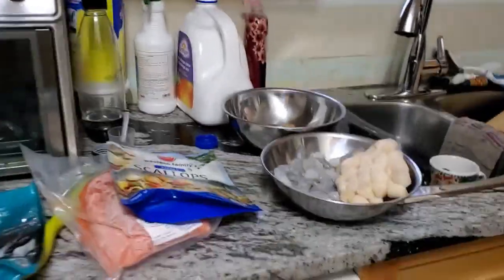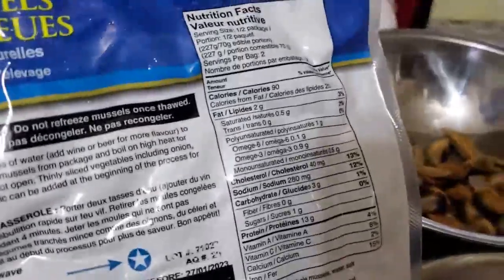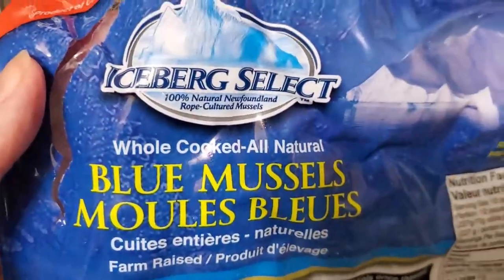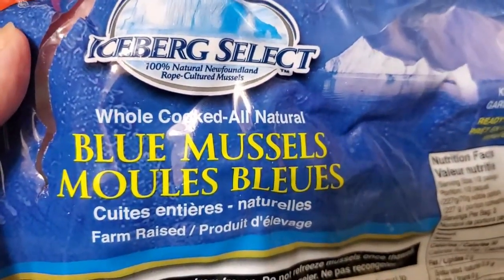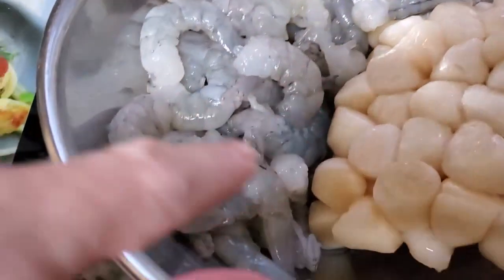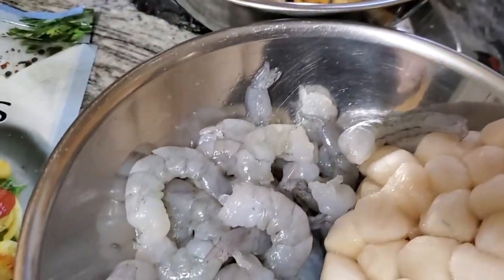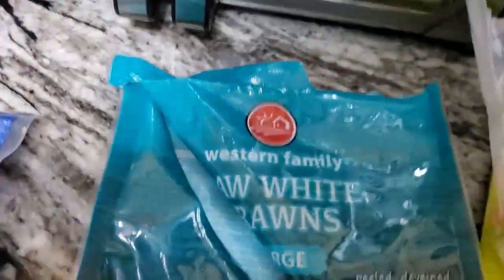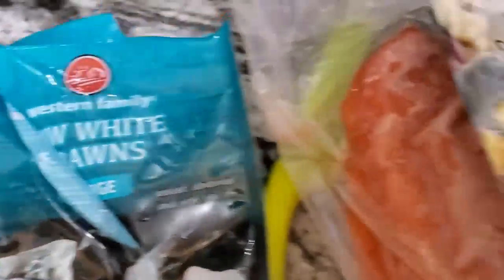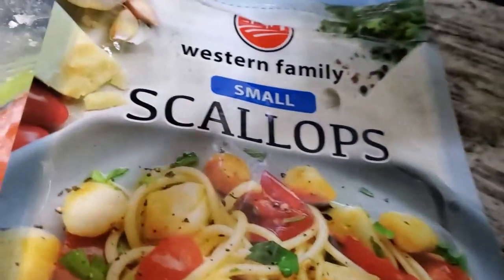I've got some mussels. I got everything here from Save-On Foods. This is the Iceberg Select Blue Mussels — you can usually find these on sale, and I found these ones on sale. Then I got some raw white prawns, the large ones, Western Family. And I got some scallops — these ones are still frozen, but they're the small ones.